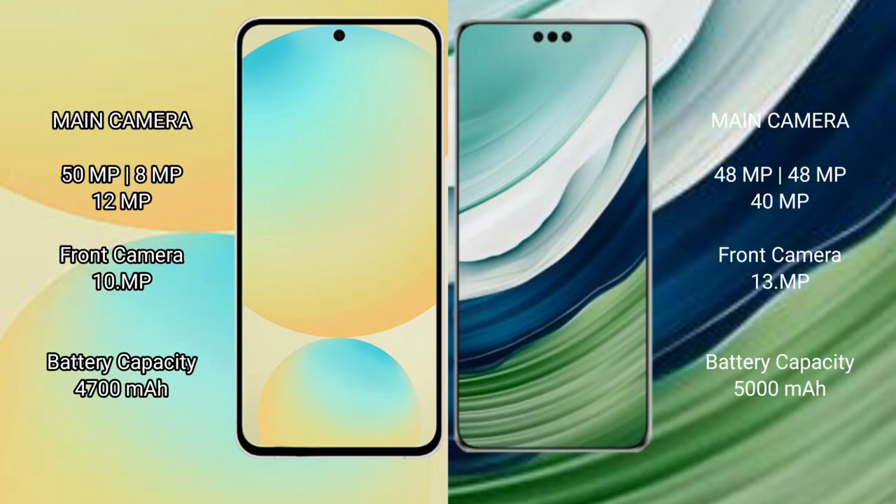Samsung Galaxy S24 FE comes with a triple camera setup: 50MP plus 8MP plus 10MP on the rear, and a 10MP front camera.